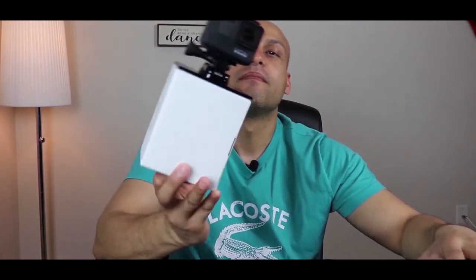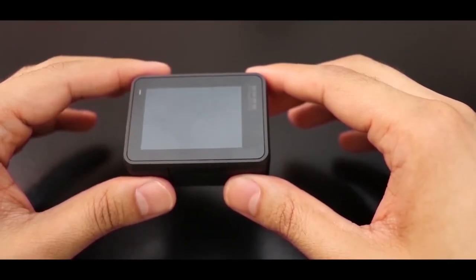Now it's time to open it up. This is what you get — first we'll take it off the mount. It's actually black in color, unlike the Hero 6 and 5. Now let's take the camera out of this housing case. In order to do so, you pull it up like this and then open it up, and then push it towards yourself. There you go — let's take a closer look.